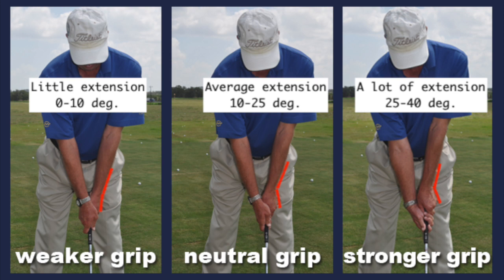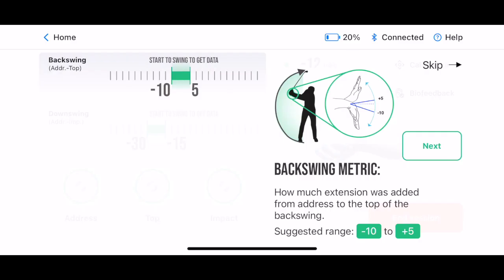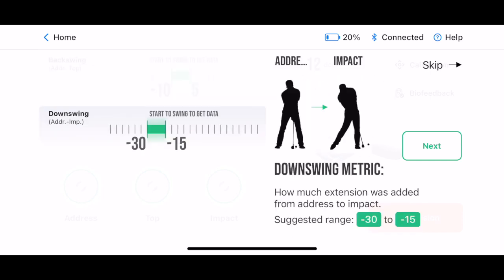This is completely normal and not all grips need to have the same extension at the top. That's why we designed HackMotion's clubface control mode backswing and downswing metrics to automatically adjust for different grips. These metrics measure the difference between two swing positions, not just wrist angles at certain swing positions — they show changes, not just positions.